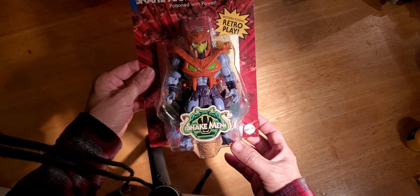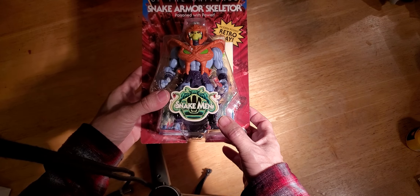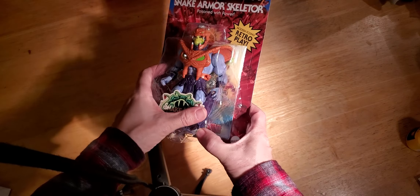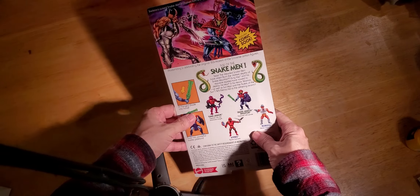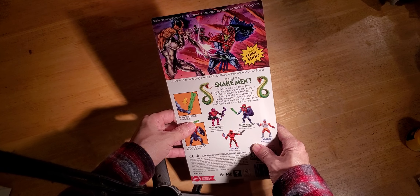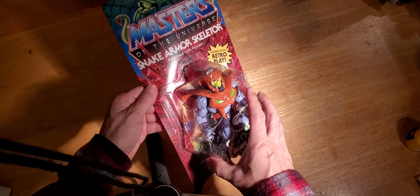He comes with the nice Snake Armor. I think it's supposed to be that he's mind-controlled by the Snake Men. I thought it was really cool because he has the same color scheme as Faker. And I thought that it would be fun for him to match up with Viper Tower on Eternia. So I purchased him for that purpose.